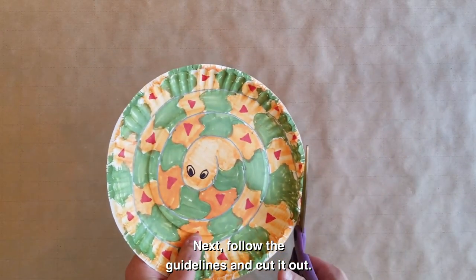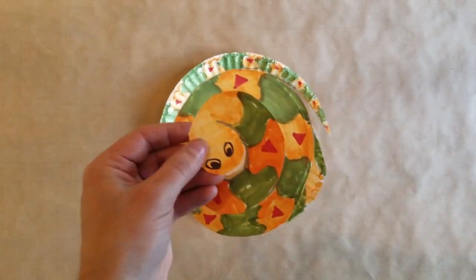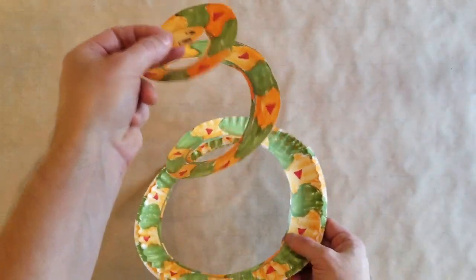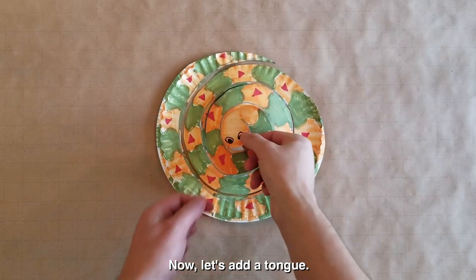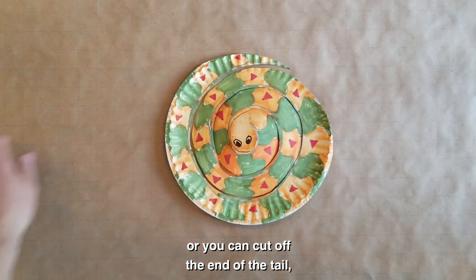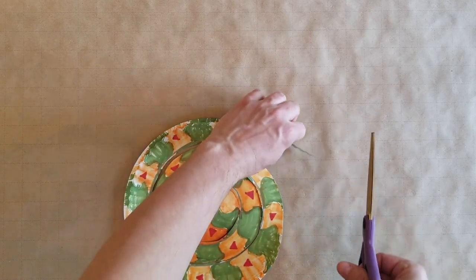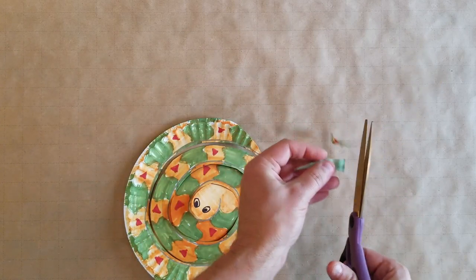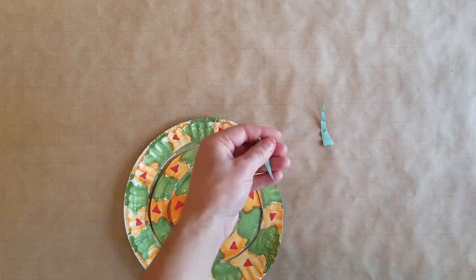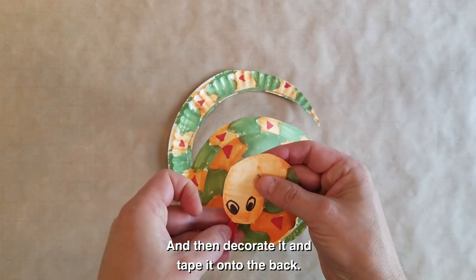Next, follow the guidelines and cut it out. Now let's add a tongue. You can cut out a tongue with a separate piece of paper, or you can cut off the end of the tail and cut it into the shape of a snake's tongue. Then decorate it and tape it onto the back.